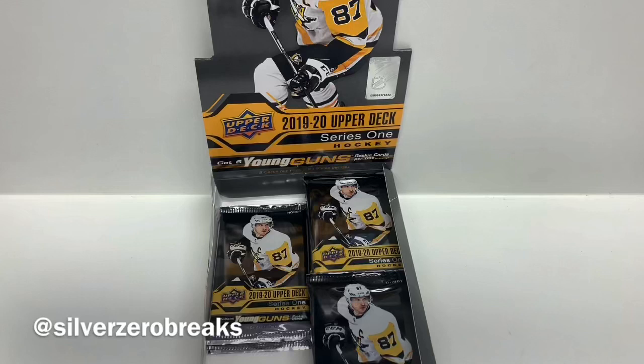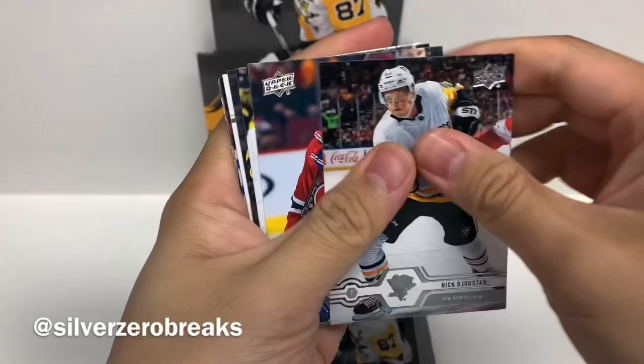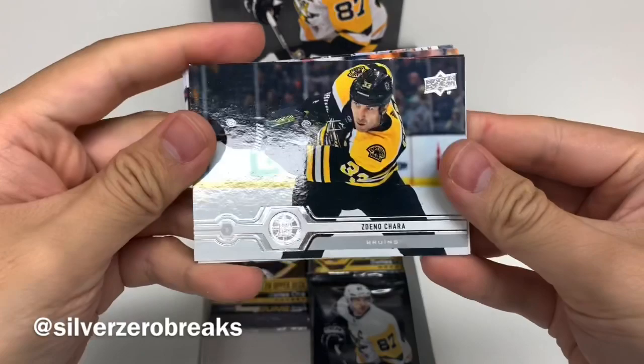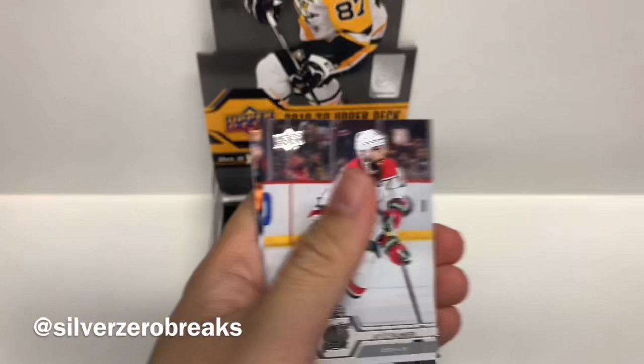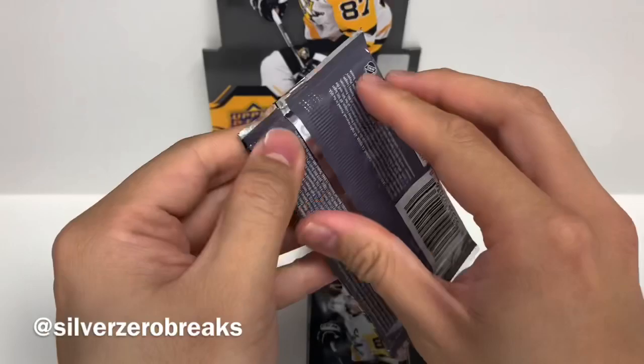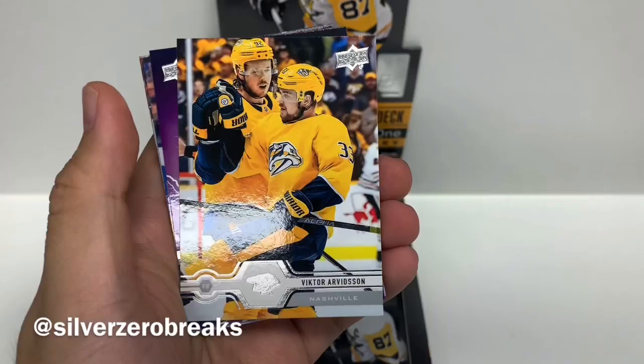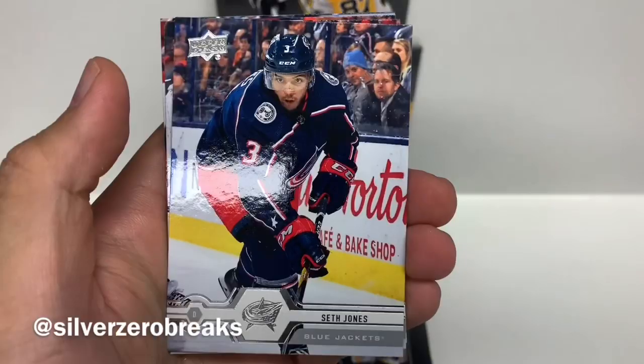On to the next pack. We got Nick Bergestad, Jasperi Kokaniemi, Paul Stassny, Zdeno Chara. And we got UD Portraits of Connor McDavid — that's all right. Kyle Palmieri, Dominic Simon, and Kasperi Kapanen. Last pack on the left: Max Domi, Corey Crawford, Victor Arvidsson. And a Pure Energy of Ryan O'Reilly. We got Seth Jones, Chris Tierney, Thomas Chabot, and Daniel Sprong, who unfortunately is still in the AHL right now.